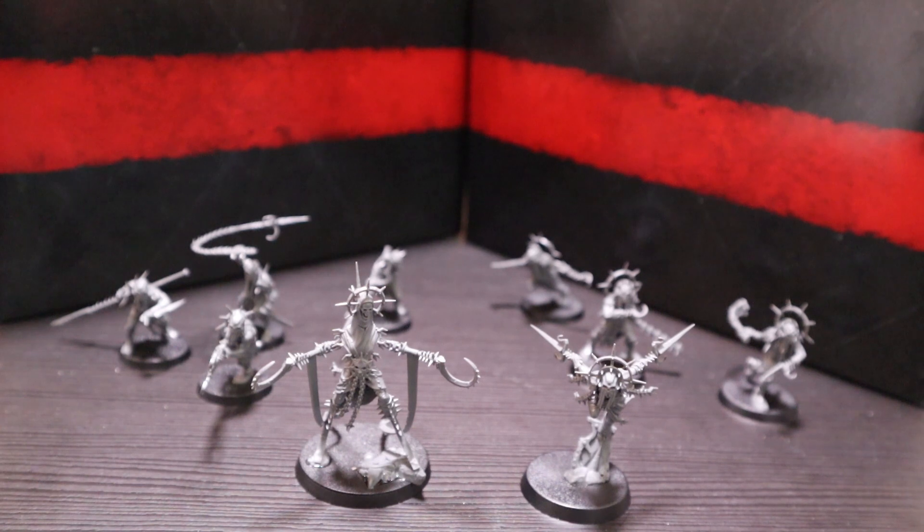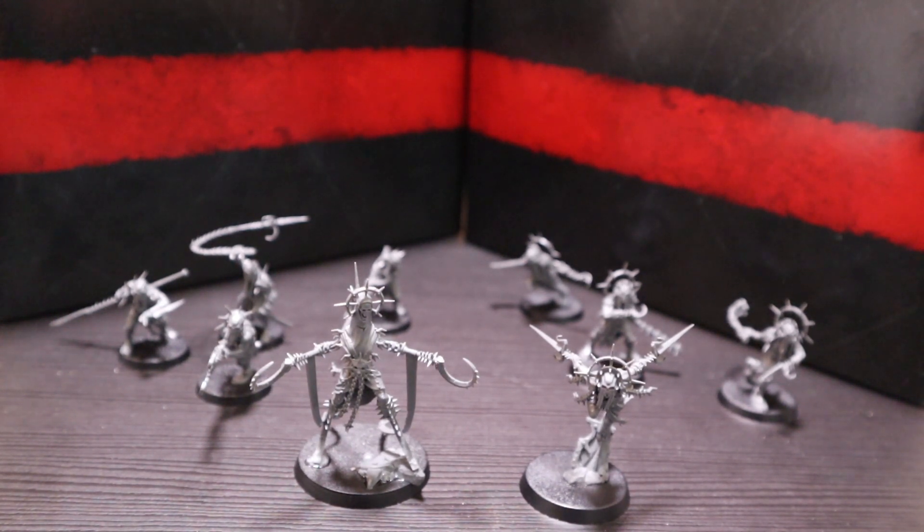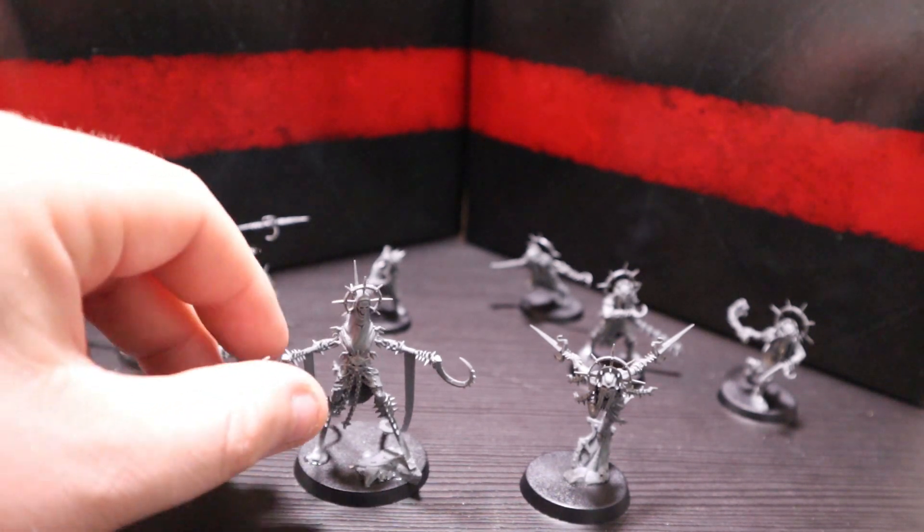Assembly is done and what we have before us is a completed Unmade warband. Boy, are they gorgeous — these were actually a dream to put together, really enjoyed it. GW are always going to be years ahead of everyone with their kits — really intuitive — and these flew together. Great fun, took about an hour including bits of scraping, and they are stunning.